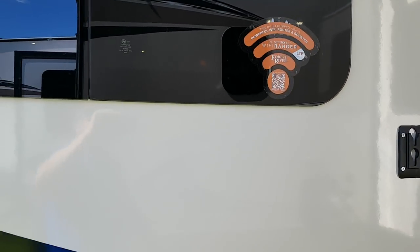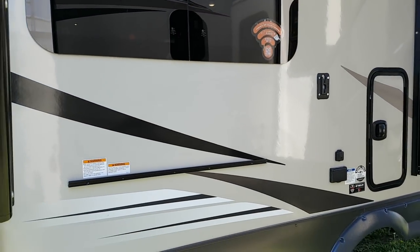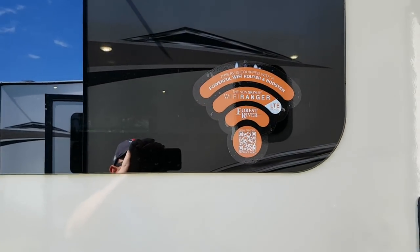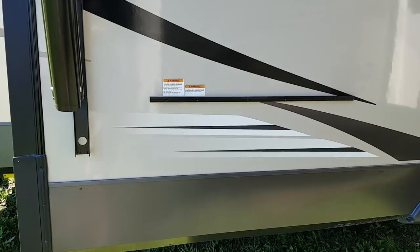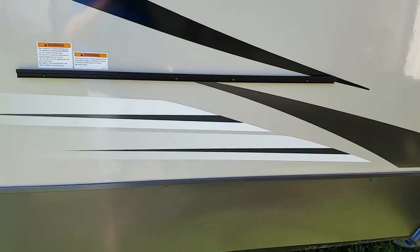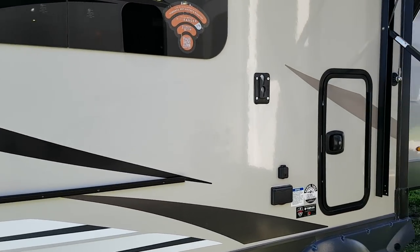All Flagstaffs come equipped with the Wi-Fi Ranger, which gives you a farther radius for picking up Wi-Fi. This one also has LTE, meaning you can sync it to your phone and use it as a hotspot for wireless. There's also a rack to hook on the outside barbecue — it comes with an outside barbecue and tabletop that sit inside in a box, which I'll point out inside.